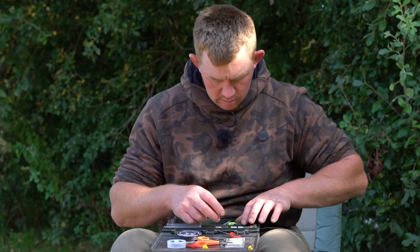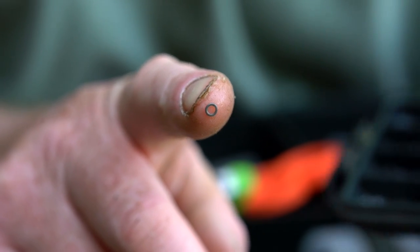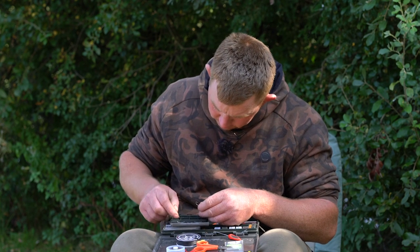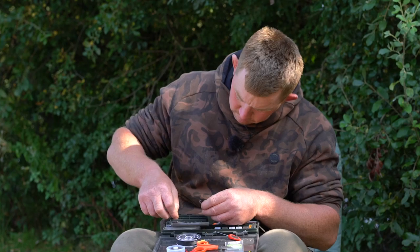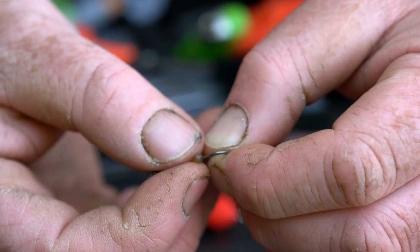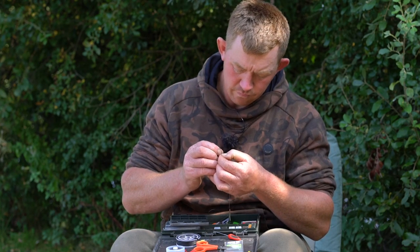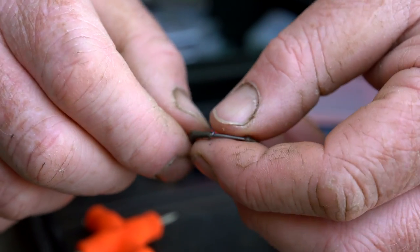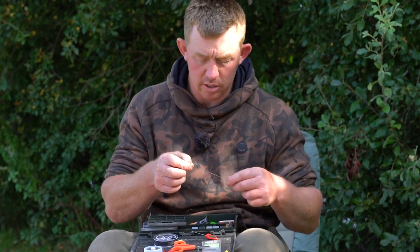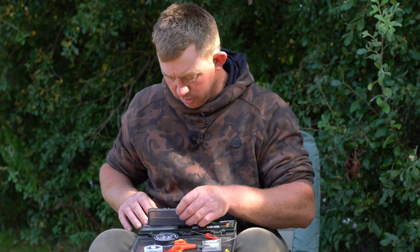Now I'm going to attach my hook bait, which is dead simple. Just a little rig ring - not a hook ring swivel, just a rig ring on this one. Then get a little hook bead and just slide it on the point of the hook. You can see it goes on there and it's got a really nice blowback action. The hair is not restricting the hook bait in any way, so if a fish picks it up, it can pick up the bait and move out of the way, and the hook is straight into position.